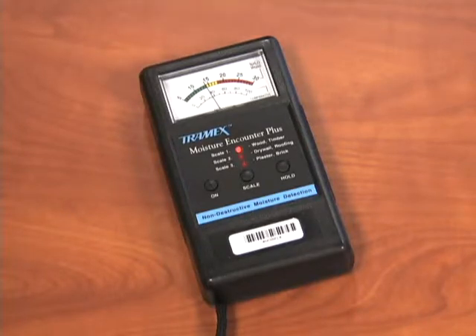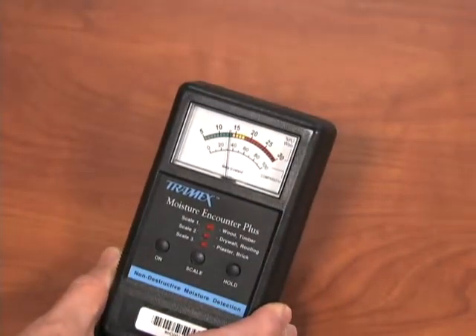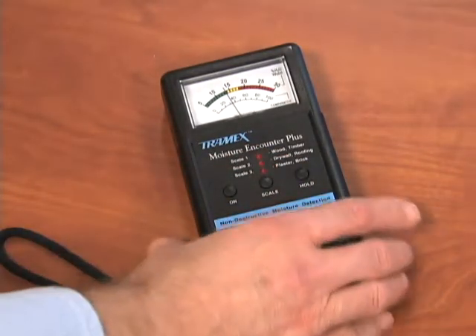Readings will begin immediately. You can move from surface to surface to take your measurements. Pushing the hold button will lock in the reading until you push the hold button again.